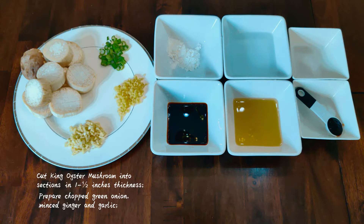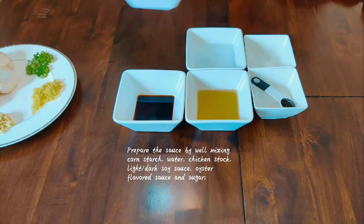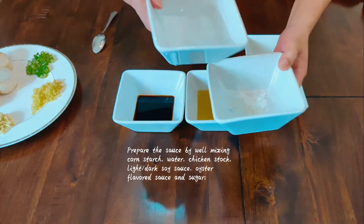It was Christmas season and I didn't have much food stored in the fridge because I thought I would probably eat outside, either in a restaurant or in my friend's place. It's holiday, you know — that's what Chinese people do during national holidays.